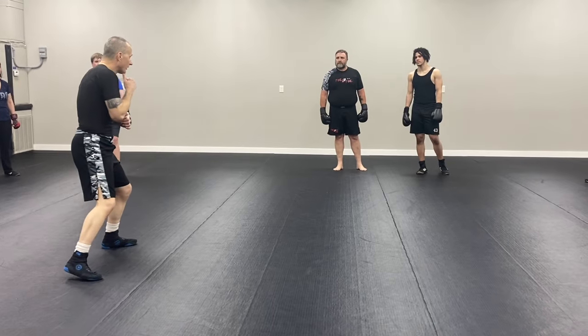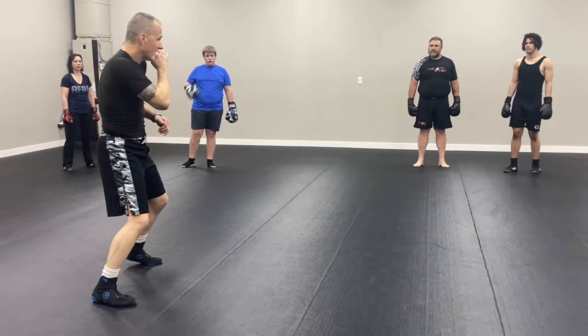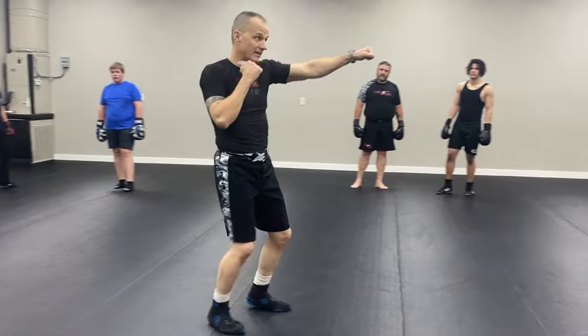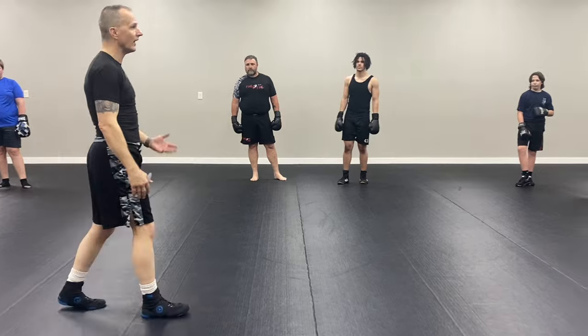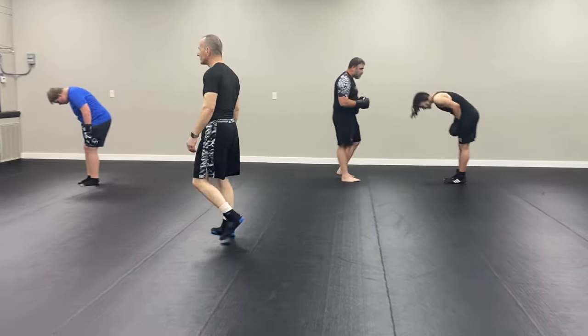You know what's coming — it's probably going to be jab, so fade that one, or be prepared to parry block it. If the cross comes, you can fade that one. You might get hit in the body, but then you're in a good position. Think about — parry block, fade, cover. It's a good defense. Ready? Jab, cross, hook — change the levels. Ready? Go!